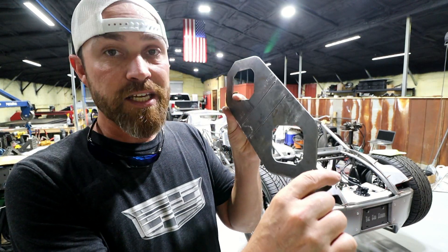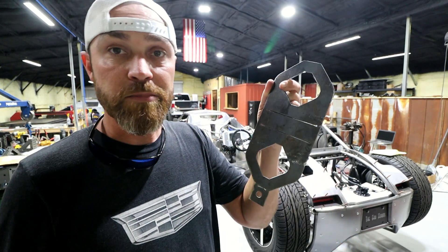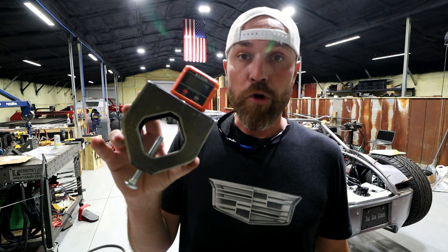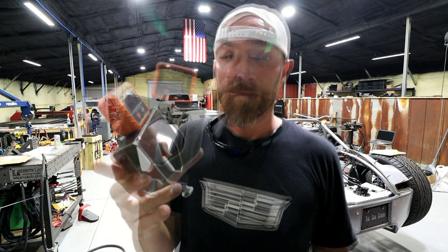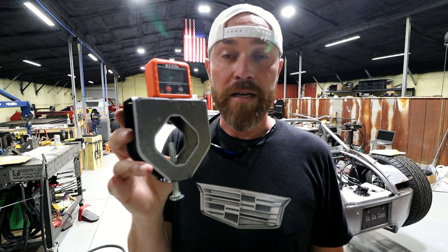The Killfab Rotation Gauge Kit — pretty simple, right? If you plan on doing any roll bar tube bending, roll cage building, chassis building, anything with tubes, you can get these over at killfab.com.